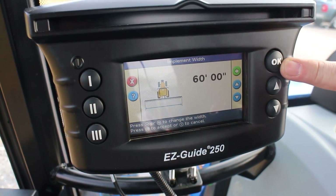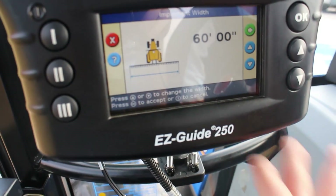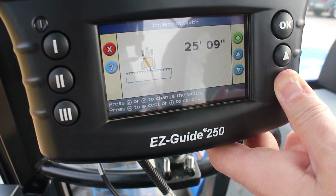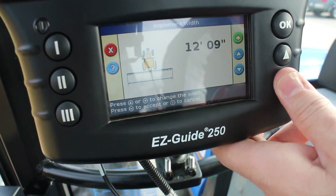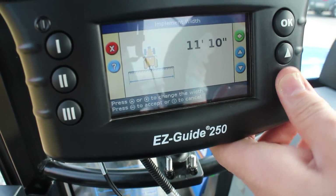The first information it's looking for is implement width. Let's say we have a 10-foot disc behind us, so we're going to hold the down arrow and those numbers are going to go down. We'll release around 17, hold it down a little more, and then use a thumb press each increment to get this down to 10 feet.